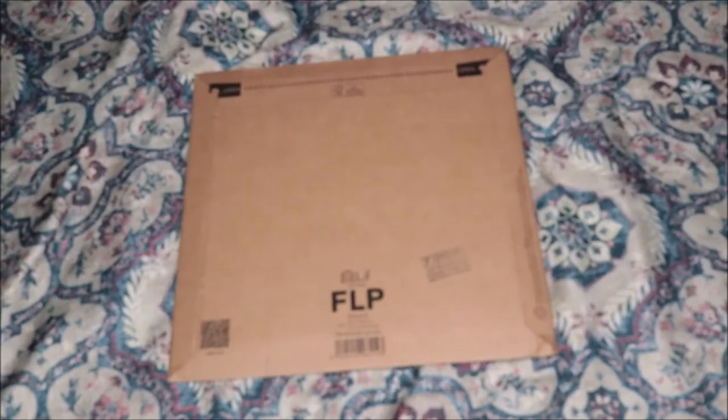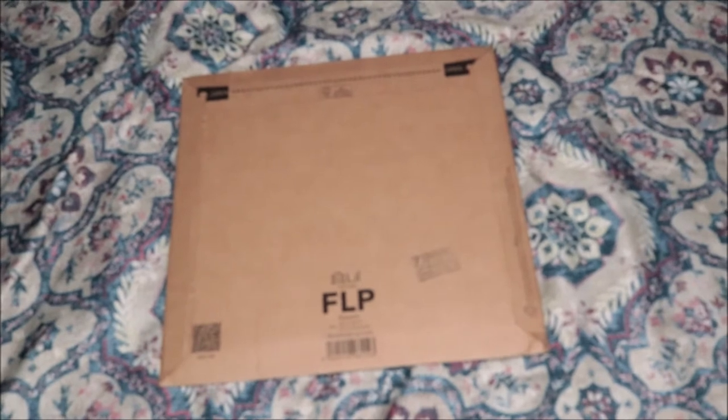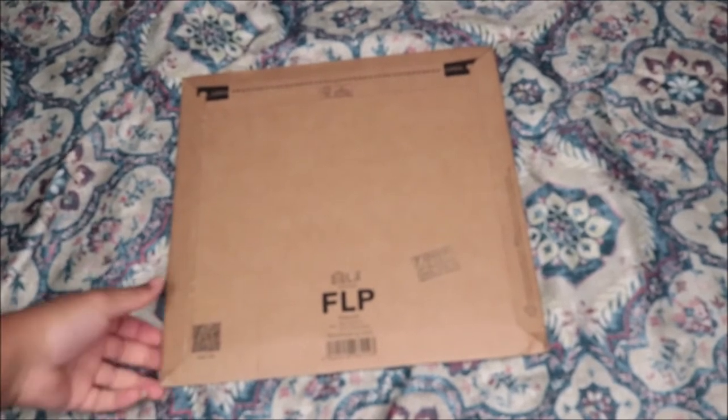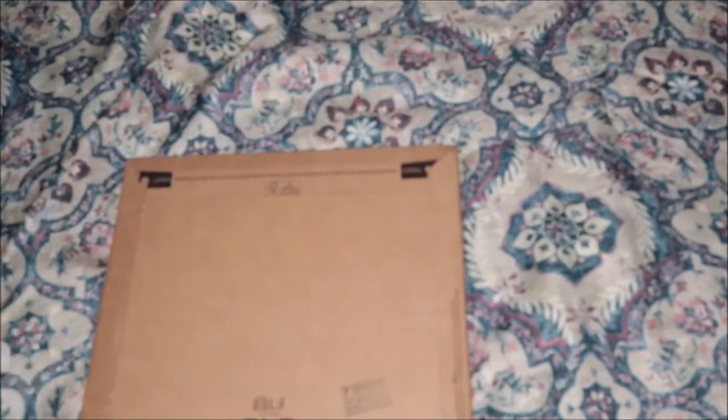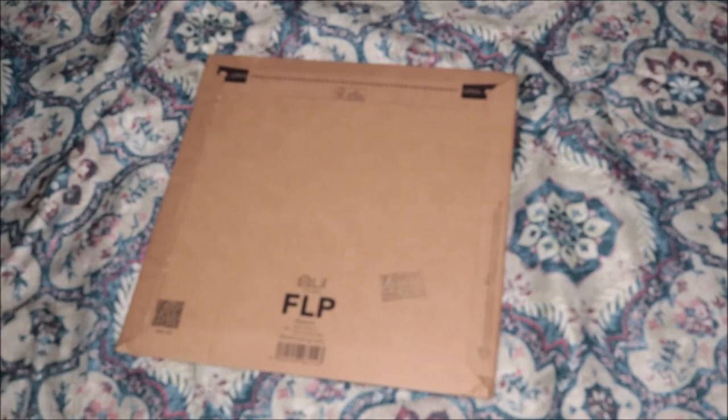What's up everybody, this is Roya J and I am back again with another unboxing with my new vinyl. Let's go right ahead and get into it. I don't know which one this is — you know, sometimes they come in three, sometimes they come in four, and I'll be confused on which one is which. But you guys read the title so you know what it is. I'm about to open it.